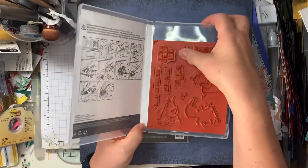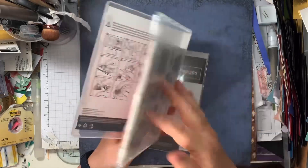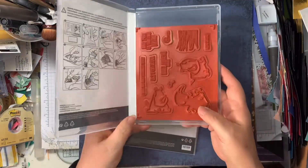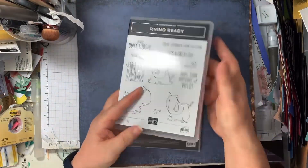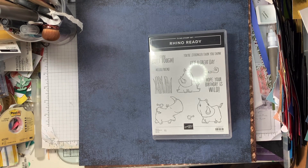They're rubber stamps, and I've already popped these onto the backing so they're ready to use. I haven't used the die set yet — I've had them a while but haven't had anybody I've wanted to use them for as a card, but I bought them thinking of someone whose birthday is coming up.